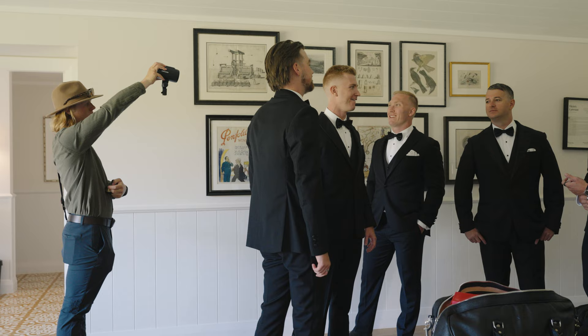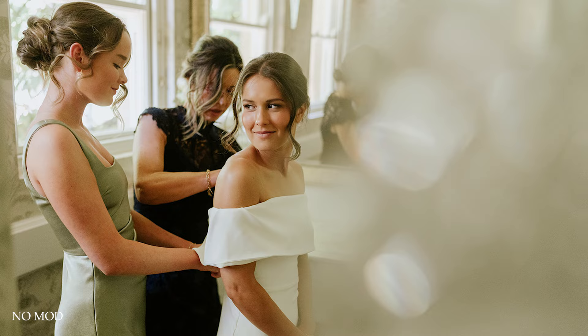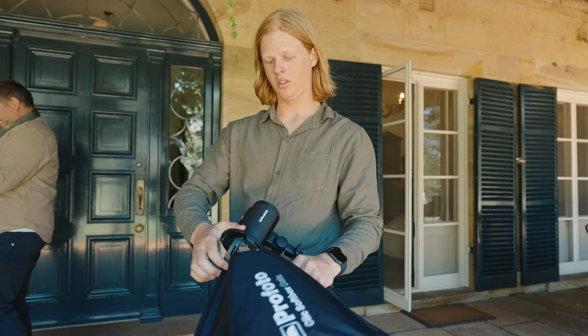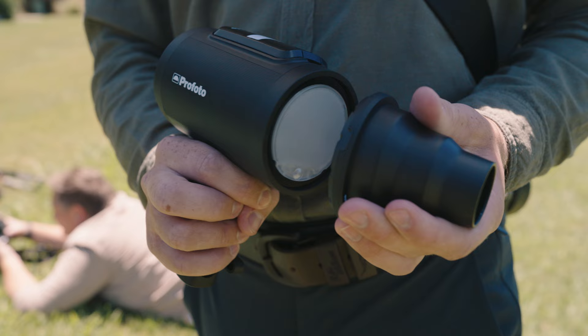I think it's changed the way I shoot. It's opened up opportunities to use flash in situations where I previously wouldn't have bothered, because of the setup and the time involved. But between this and the click accessories, they just make it so easy — you can be like, oh yeah, I need a softbox, click, done. You can modify light as quickly as you can grab something out of your pocket, put it on, and bang, ready to go.